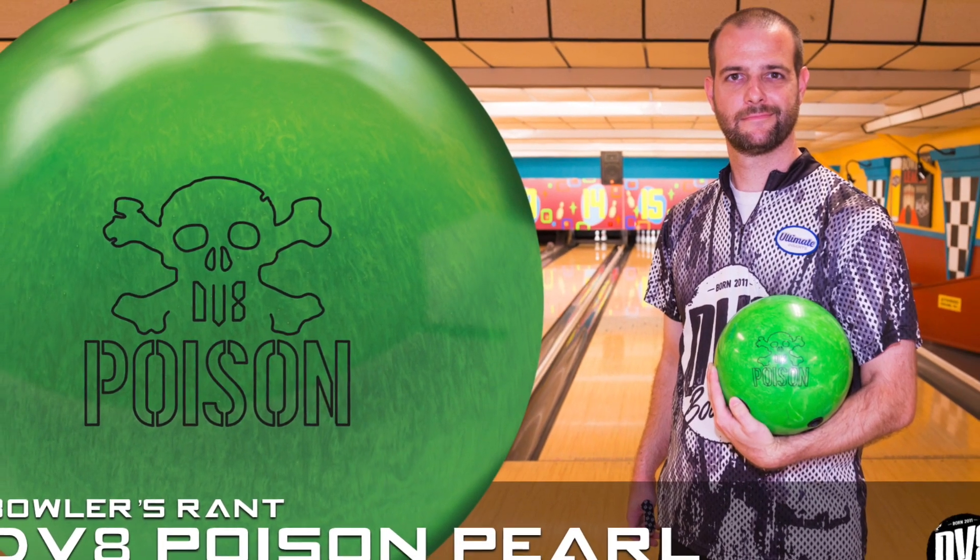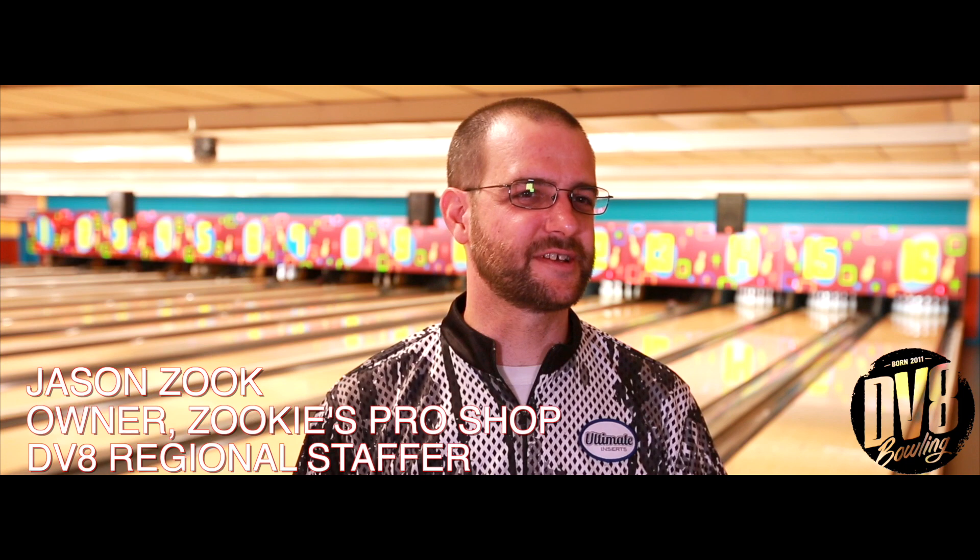What is going on bowlers? Chris Beans here coming at you with another ball review from DV8 Bowling, featuring DV8 Regional Staffer Jason Zook. My name is Jason Zook, owner of Zookies Pro Shop and DV8 Regional Staffer. Today we are throwing the DV8 Poison Pearl.